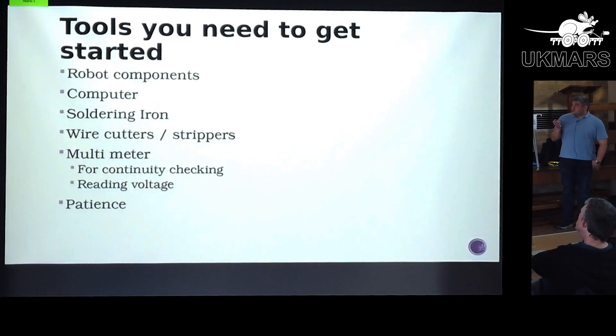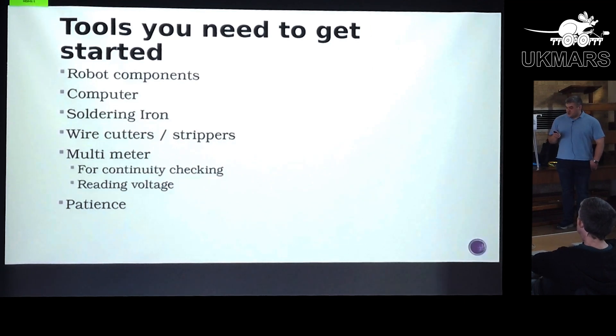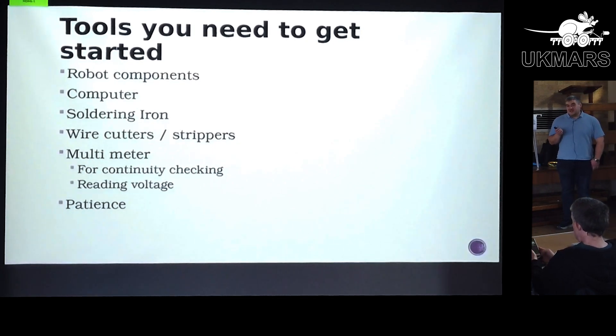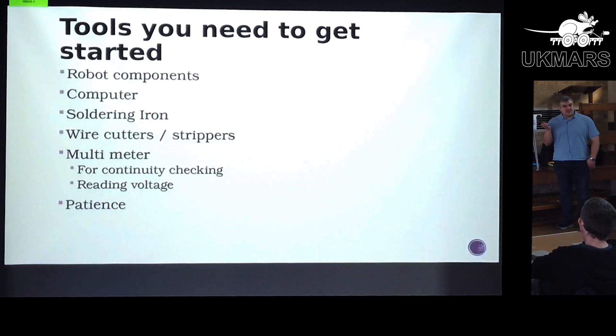You don't need as many tools as you think, which I think is maybe a barrier to entry for some people. Beyond actually having the components, you don't really need much — as long as you've got a soldering iron, wire cutters, and a multimeter to check whether you've short-circuited anything, you can build it and get going. But probably the most critical thing to have is patience, because this week I've only thrown mine out of the window four times.